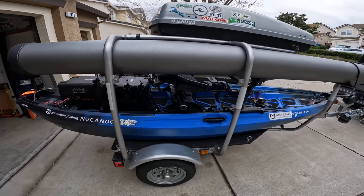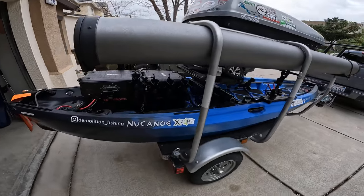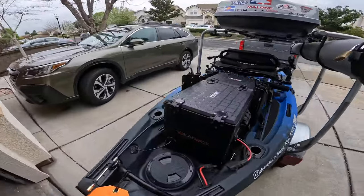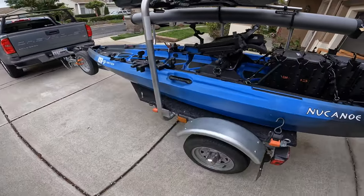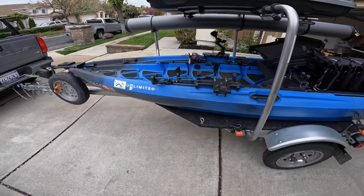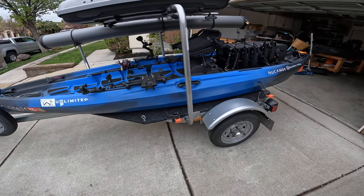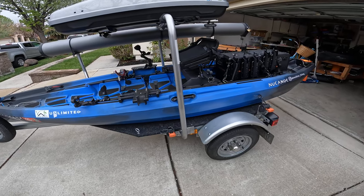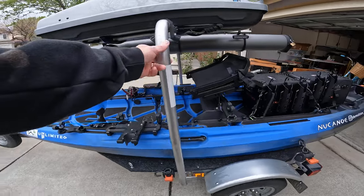Just want to do a walk-around of my kayak trailer that holds my new Canoe Unlimited. It's a Malone Microsport trailer — my buddy Kyle hooked me up with it. He had it set up for two kayaks, but it was a little too top-heavy with two, so we modified it and made it a single kayak trailer.